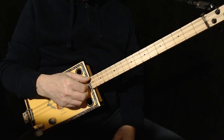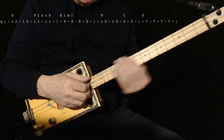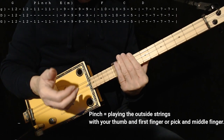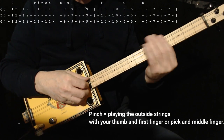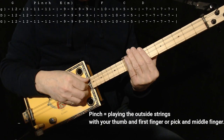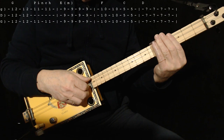We're going to do the first progression starting on the 12th fret with G, because it sounds nice if we descend — meaning we go down the neck. So here we are at 12th, play it twice. Then at 11, we're going to do a pinch — just pinch the two outside strings. Then we're going to go down to E on the 9th fret and play it 4 times. Then go up 1 fret to F and play it twice. Then go down to C on the 5th fret and play it twice.